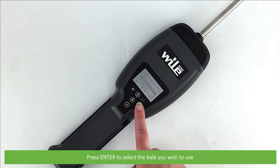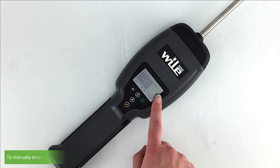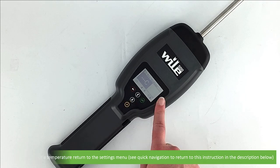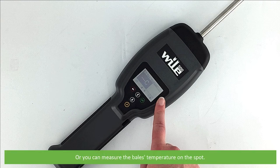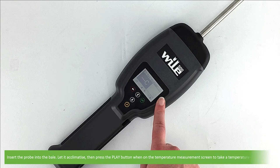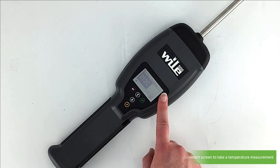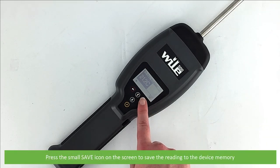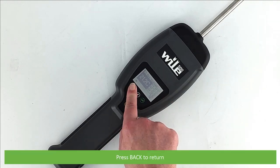Before taking your measurement, you'll need to set or manually enter the temperature for temperature compensation. To manually enter a temperature, return to the settings menu. You can also choose to use the latest temperature value stored or a temperature value used previously for temperature compensation — these two options will only be shown if available. Or you can measure the bale's temperature on the spot: insert the probe into the bale, let it acclimatise, then press the play button on the temperature measurement screen to take a reading. Press the small save icon to save the reading to the device's memory, then press back to return.